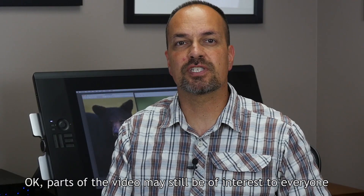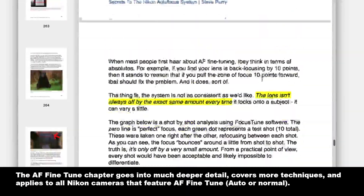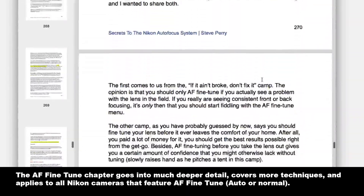This video is going to be the abridged version of what you'll find in my ebook, Secrets to the Nikon Autofocus System, so for a lot more information, be sure to check out that book at my site.